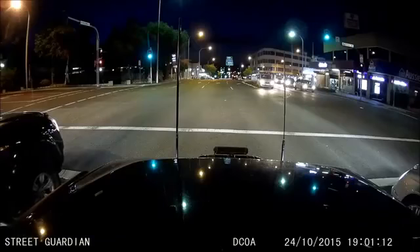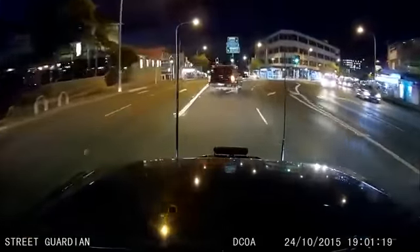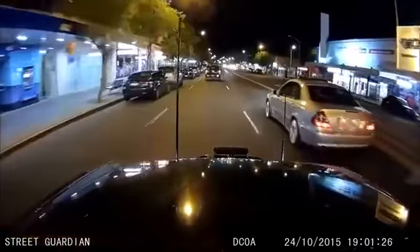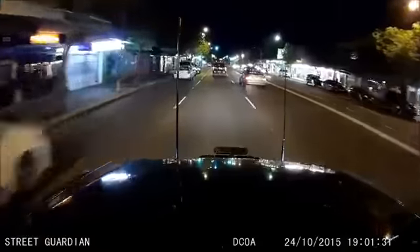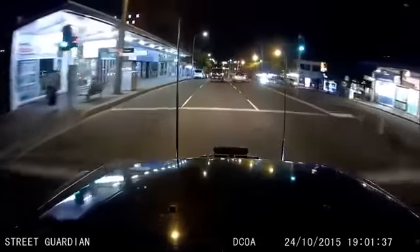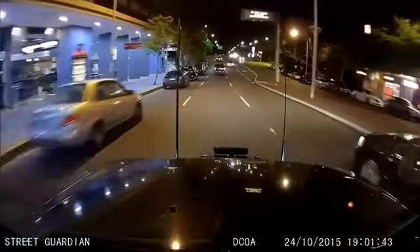Now I'll give you one final example of the nighttime footage on this camera, just traveling through the main street of Caringbah, to give you an idea of what it's like. With a bit of vehicle speed, that can blur on some cameras, but this one still does quite a nice job even when the vehicle is moving. It's probably one of the better nighttime cameras I've seen around — it rivals right up there with the Mini 0806 and the Mobius 4 in terms of nighttime ability, but in a very small, complete package.